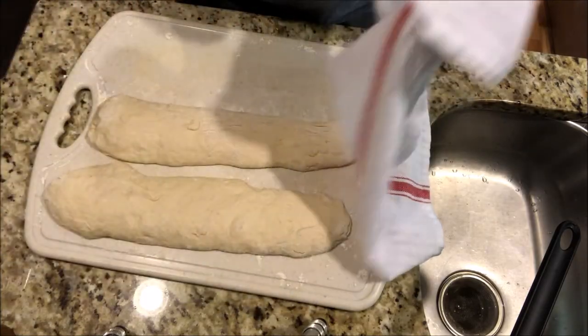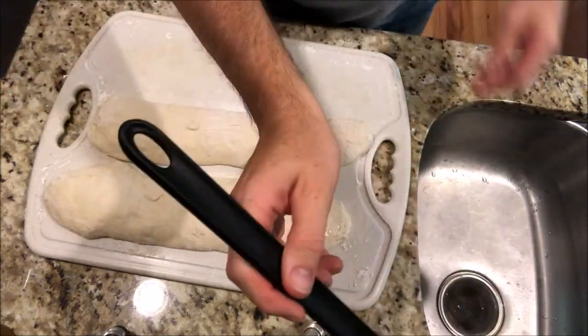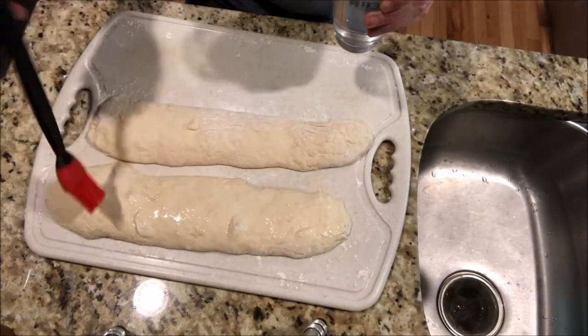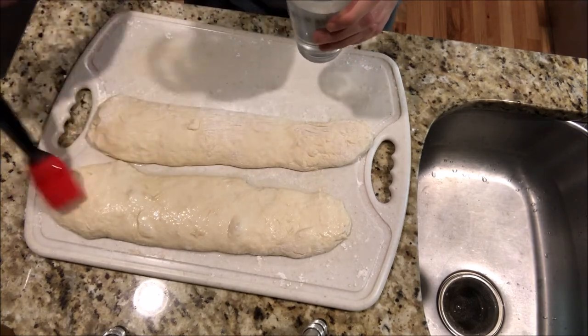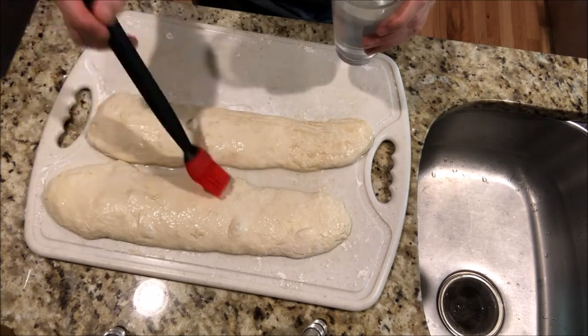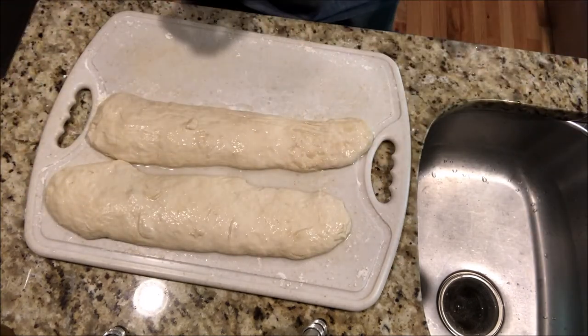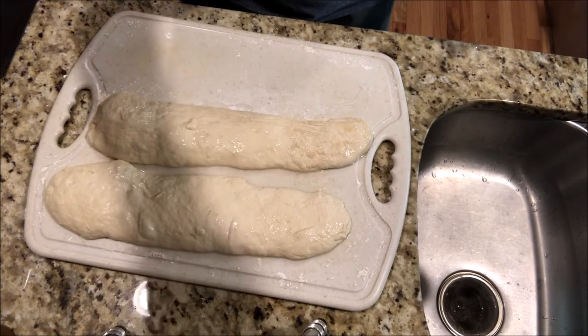The next step is to paint the top of them with some water. It's supposed to make the crust nice and crusty on the top. Now I'm going to get them onto a hot pizza stone and put them into the oven.